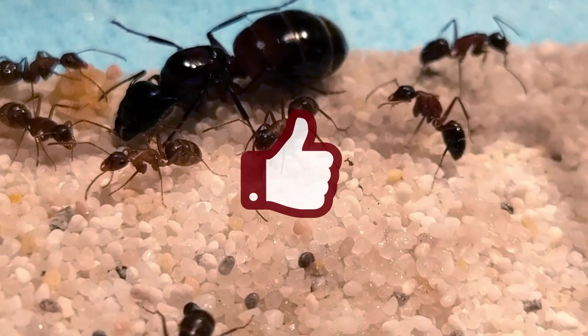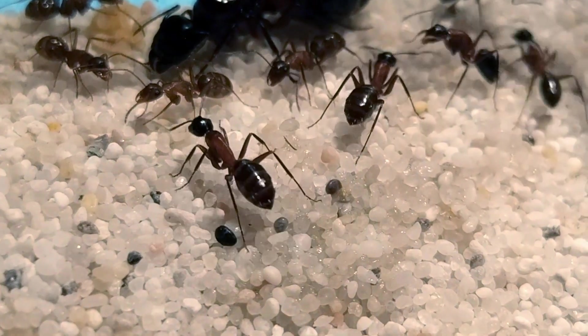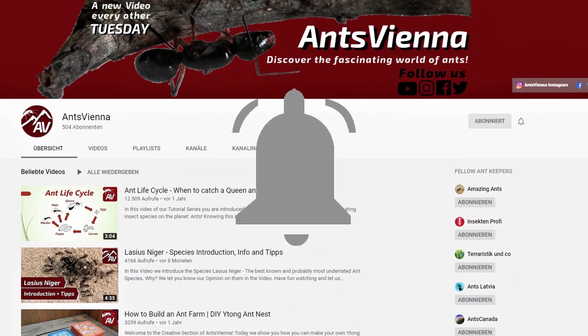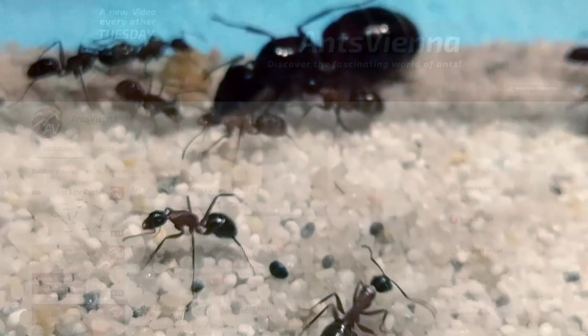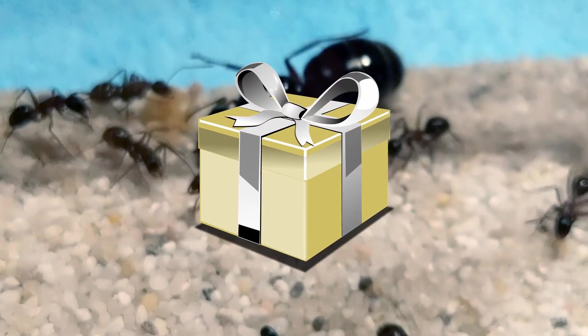Before I tell you that, I'll ask you to hit that like button if you find my video helpful, or don't if you didn't! And feel free to support me by subscribing to the channel and hitting the bell icon if you haven't already — this way you can make sure you won't miss any of the giveaways we are going to have soon!